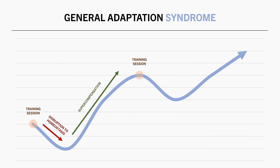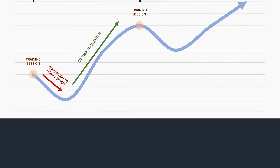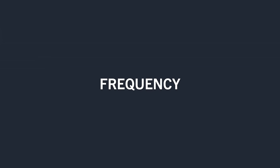What we want to know is how long we need to wait between training sessions, and do we really need to let the muscle fully recover and adapt before training it again? Furthermore, is the general adaptation syndrome model even applicable when it comes to muscle growth? The best place to start is by looking at the research on training frequency — how many times per week a muscle is trained. Assuming total weekly volume is equated, higher frequencies seem to be slightly superior for muscle growth compared with training a muscle only once per week.